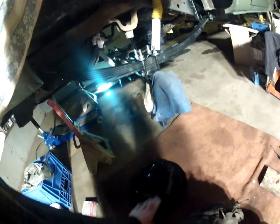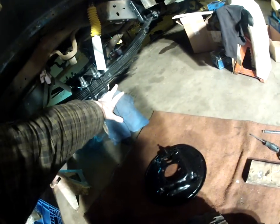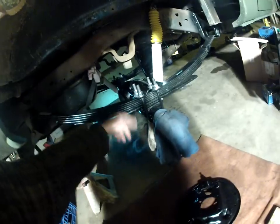I'm putting my dust covers on right now, getting them bolted on, then I'll put all my brake hardware on, slide my axle in, and start running a brake line and figuring out all that stuff.